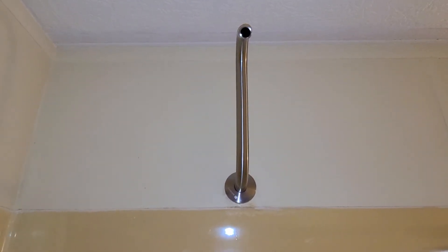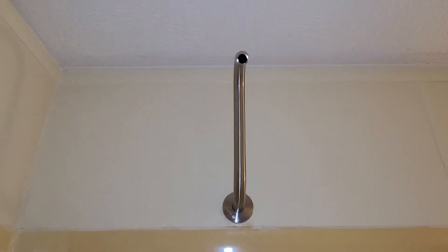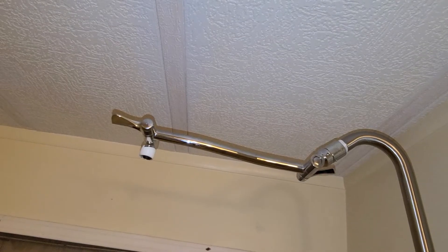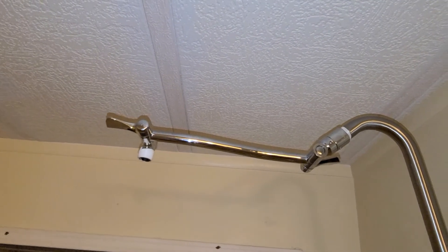Now that I've installed the riser extender pipe, I will install a second riser extender pipe to bring the shower head out to the ceiling. The second extender arm is adjustable to adjust the angle.